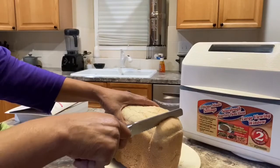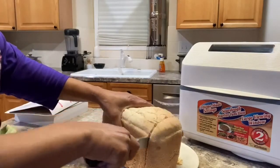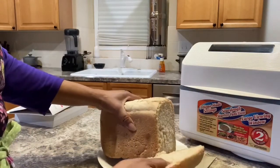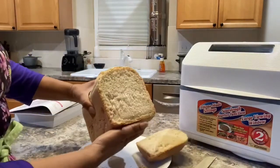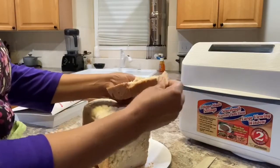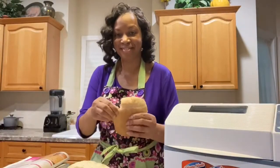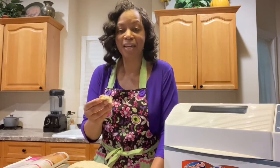It's cooled off now. I'm just going to cut it and show you what it looks like. Looks good! I'll just cut a piece off. This is delicious. Thank you for coming along with me as I made the Italian herb bread — it is really delicious. Wish you could smell it!